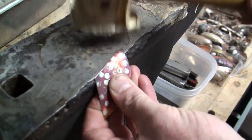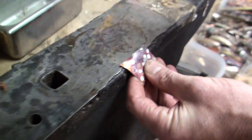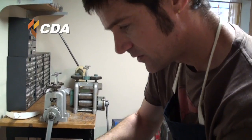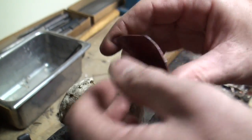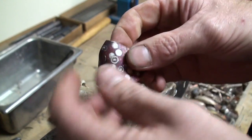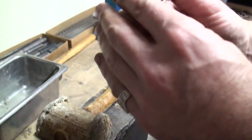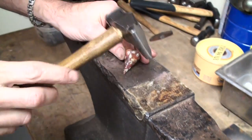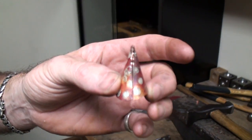The next step would be forming into a cone. Now the copper is very soft — that's part of the reason I like it. The technical word would be annealed. Then I form it, some by hand, some with hammers. So there you have it, ready to be soldered together on that seam, which would be the next step.